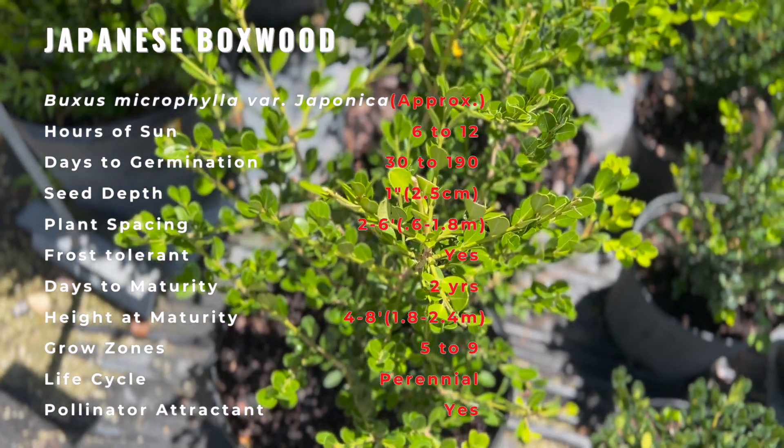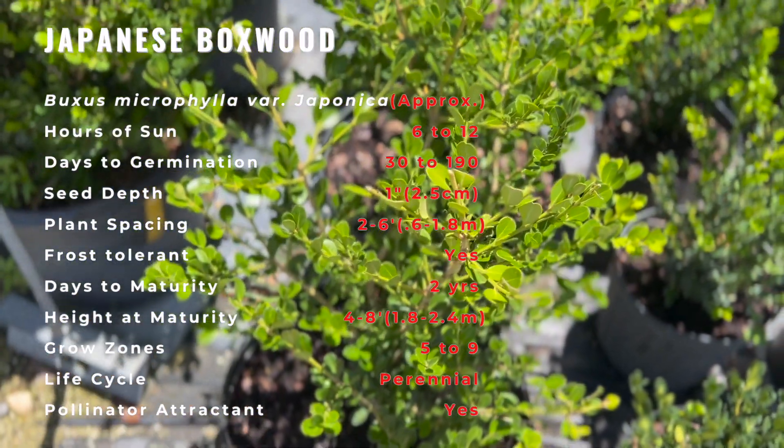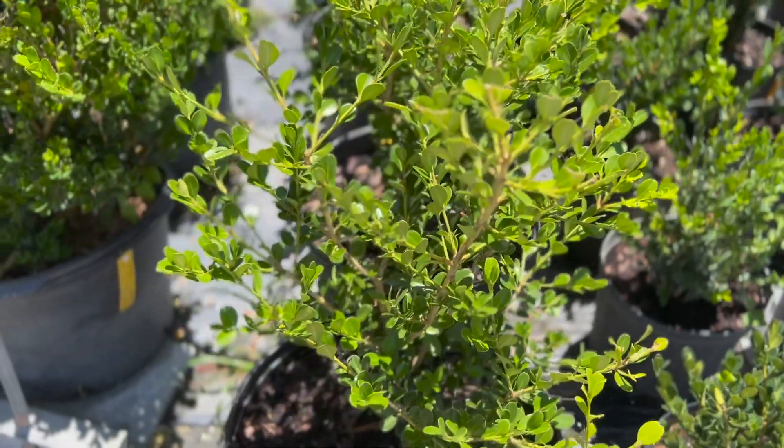This is a slow-growing shrub and sensitive to over-fertilization. New growth may be injured by frost.